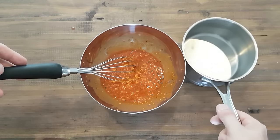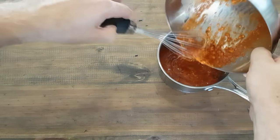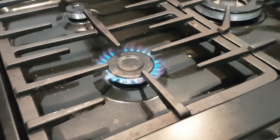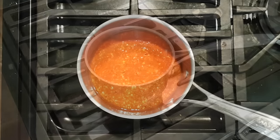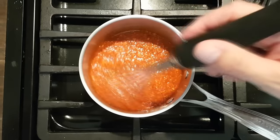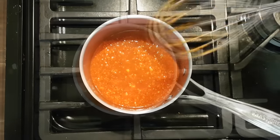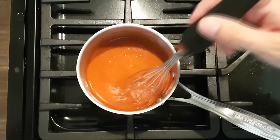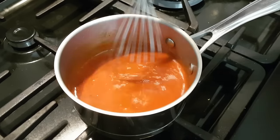Once done, grab your saucepan and tip the mixture straight in. Fire up your stove on medium heat and continually whisk as it cooks. You don't want this to boil — you just want to melt the butter and the sauce together. Over a period of about five to ten minutes of continual whisking it'll combine into a sauce.